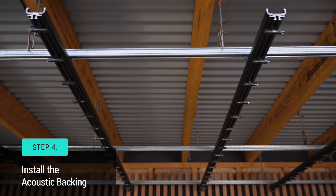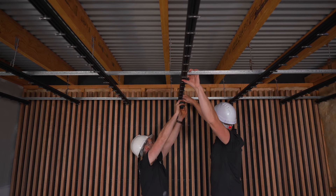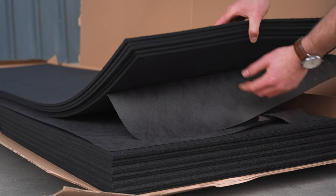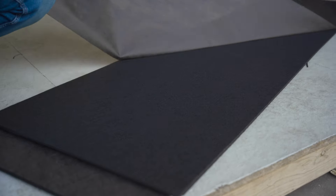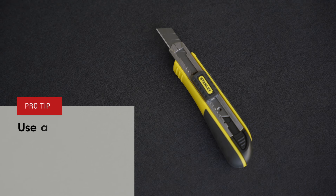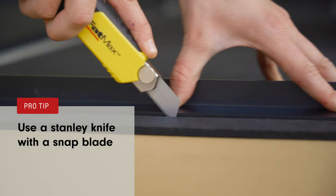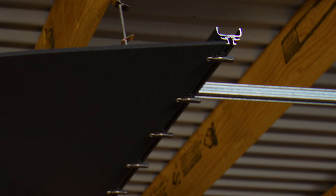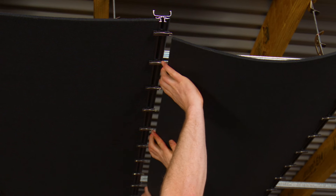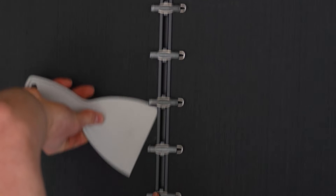Before installing your acoustic backing, it's important to consider what penetrations there are within your ceiling. Your acoustic backing fits in between the tracks, and before you install it, make sure you cut each piece to length. Pro tip: when cutting the acoustic backing, we recommend a sharp Stanley knife with a snap blade so you can achieve a straight edge every time. Fit the acoustic backing by first inserting one edge into the specifically designed groove in the track, then bend it slightly to fit it into the other track's groove. If you need to use a tool to help guide the backing into place, ensure you don't mark the visible face of the backing.